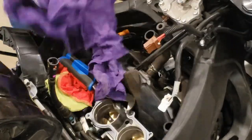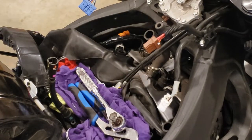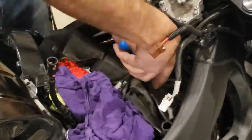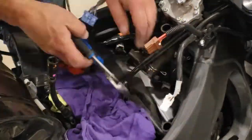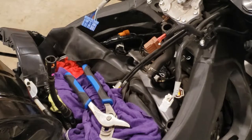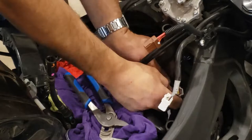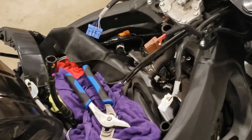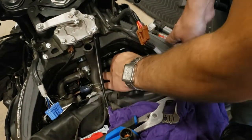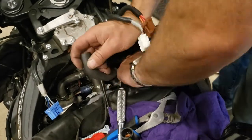Then I went through and removed the next two spark plugs — these are the easiest ones because they're not hidden in the frame. Each time I took out a spark plug I replaced it with a new one. Then I got to the fourth spark plug where I had to reach through the air box hole to access the coil, and then I carefully got the spark plug out.